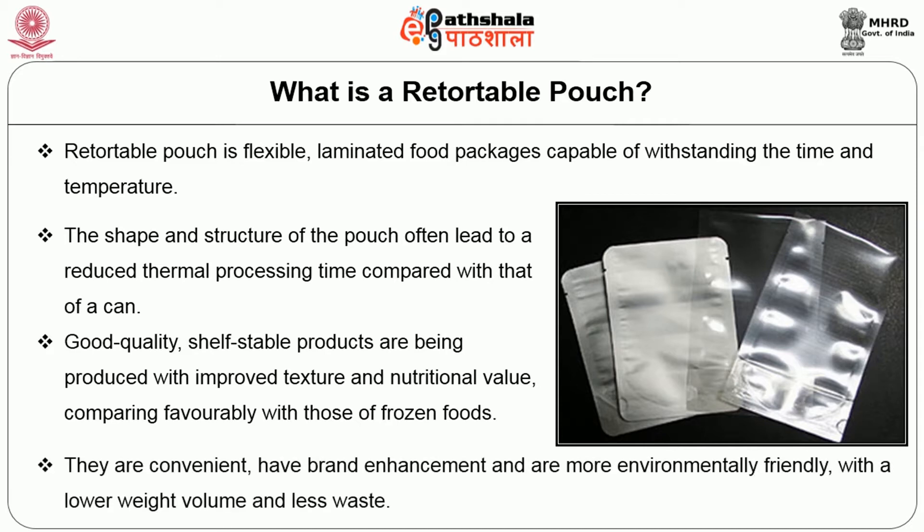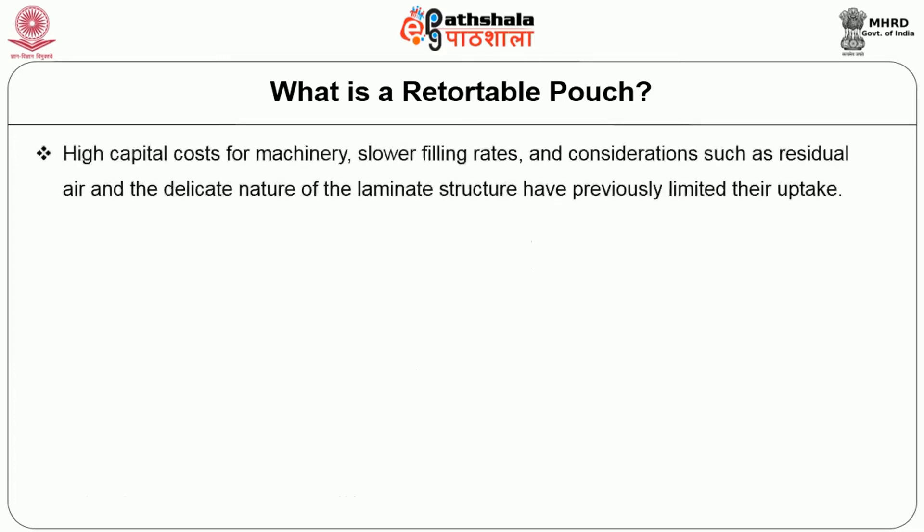They are convenient, have brand enhancement, and are more environmentally friendly with a lower weight, volume, and less waste. However, high capital costs for machinery, slower filling rates, and considerations such as residual air and the delicate nature of the laminate structure have previously limited their uptake.